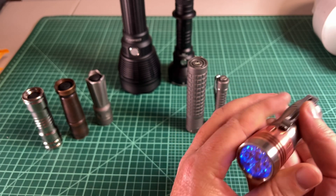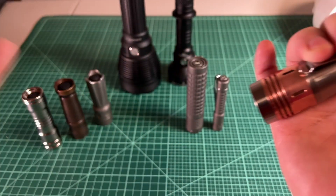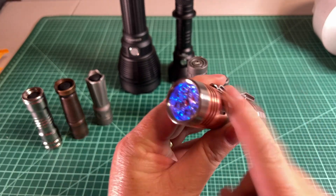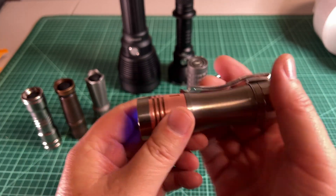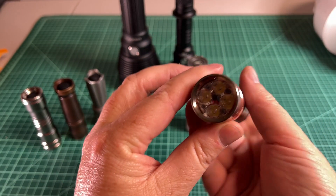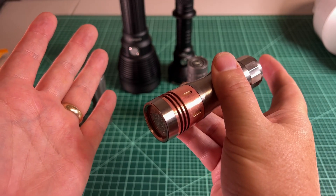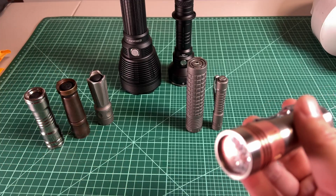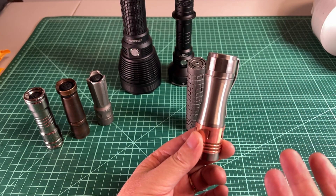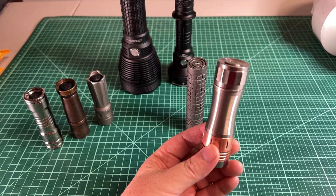I don't mind the slight delay — as long as the light comes on immediately, I'm happy. If it really bothered you, Anduril has a momentary mode: five clicks, it flashes once, and now as soon as you press it comes on and as soon as you let go it's off. Anduril is very complicated and that delay to turn off might be a downside to some, but I don't really think it's an issue.